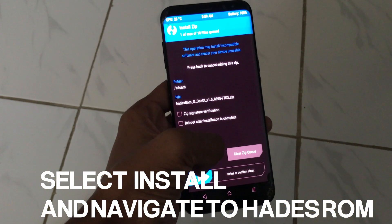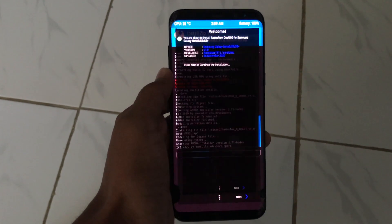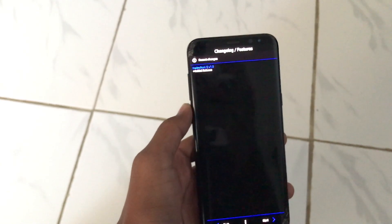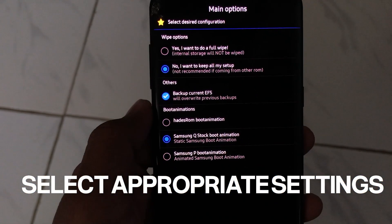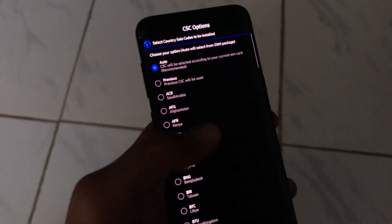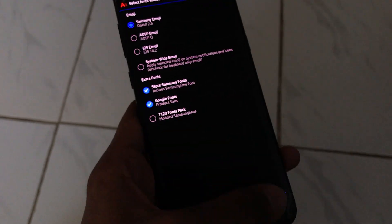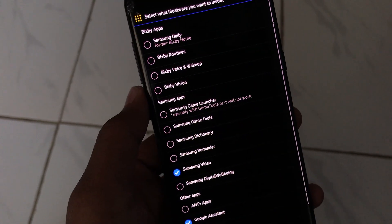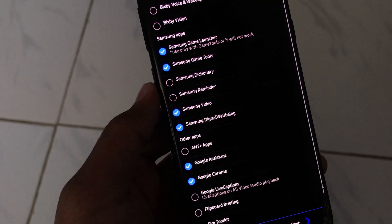After it's done, copy the ROM to your phone. Back on your phone, select Install, select the Hades ROM, and follow the steps shown on your phone. Select the appropriate settings for your use case and continue. For example, I would prefer Samsung Daily over Bixby, so I would select that. Now let's continue with the installation process.